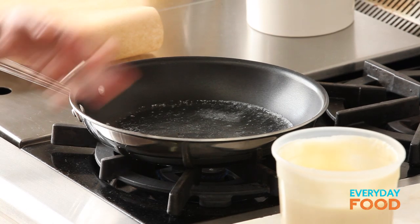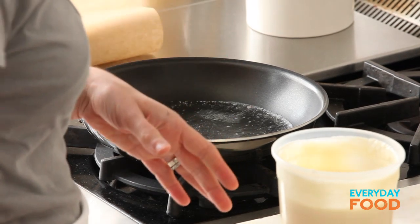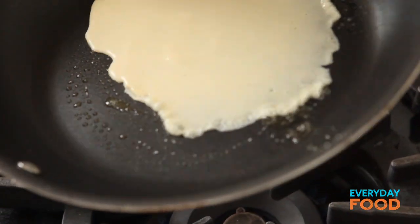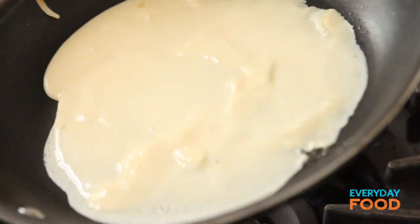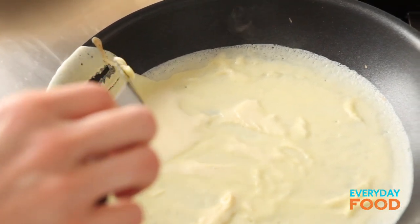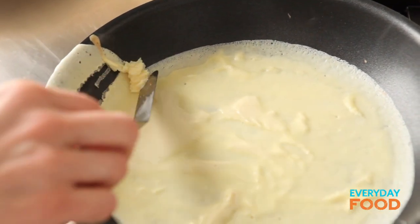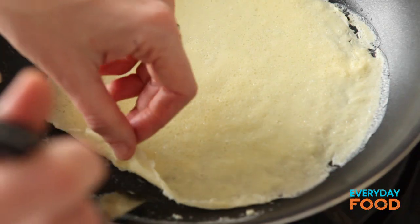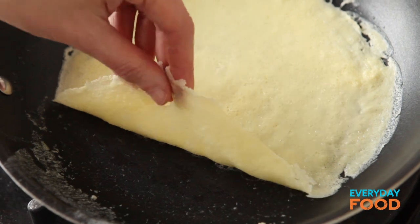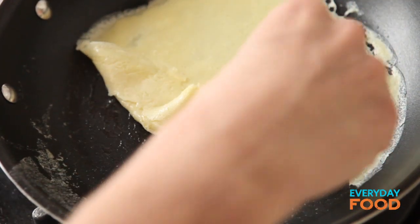Heat your pan. This one still has some butter in it from before — that's why I melted my butter. As you work, you may need to add a little bit more butter, obviously. I'm using a non-stick 10-inch pan. Pour in a third of a cup. After you add the batter, you swirl it around in the pan. Like pancakes, sometimes the first one does not come out exactly the way you had dreamed of. It's not quite set. So remember when I said the first one doesn't come out good? That was the first one that didn't come out good.